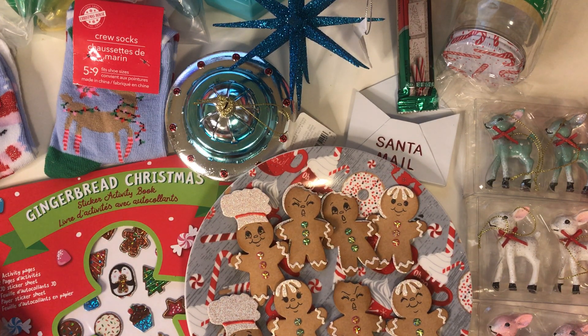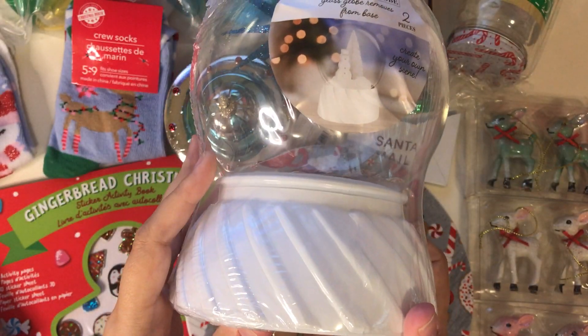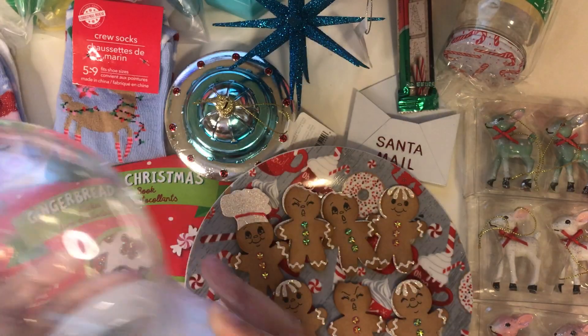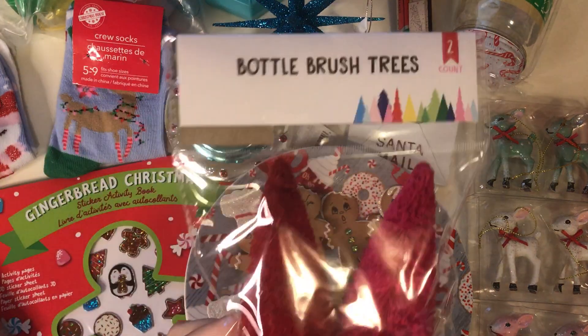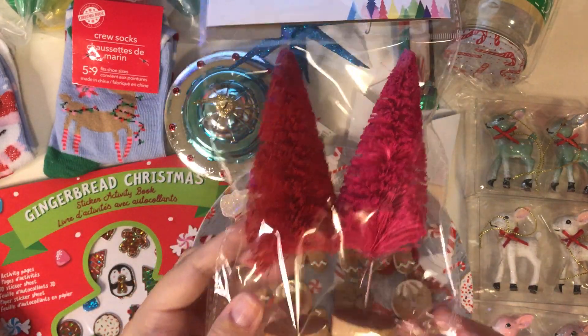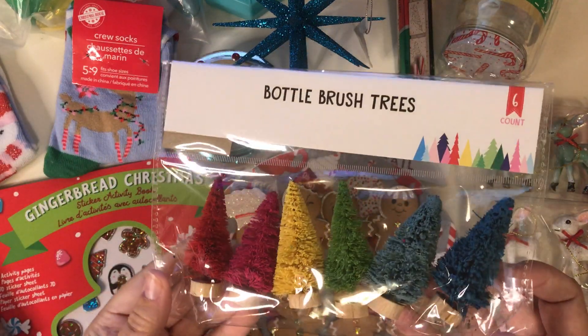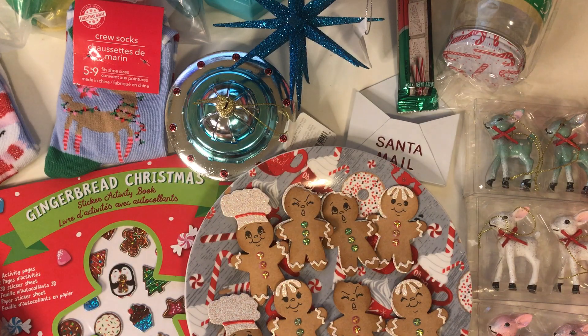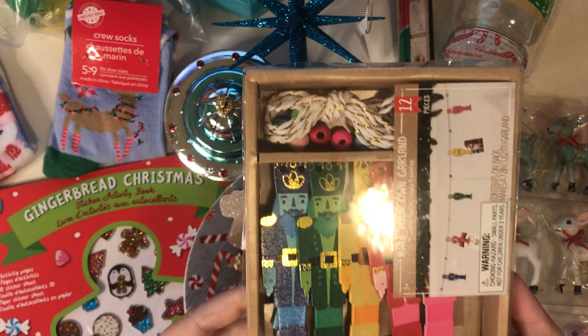And then at Target — they had some great things at Target this time around, I was really excited about it. I thought that they only had the red snow globes, but they also have them in white. So I got a bunch of these and I've been putting my buttons in those — they've been turning out really cute. And then I also picked up a couple of these bottle brush trees for my Christmas scenes. I got them in that color, and then they had them in all the rainbow colors too. And then I also picked up this cute little Nutcracker garland set.